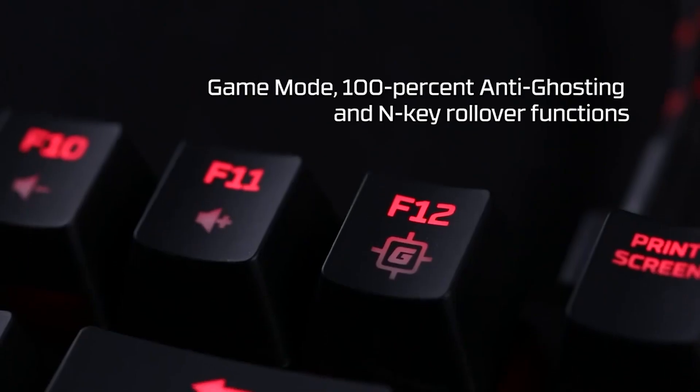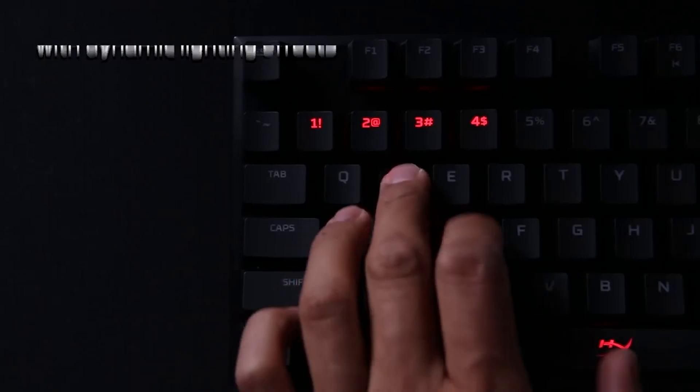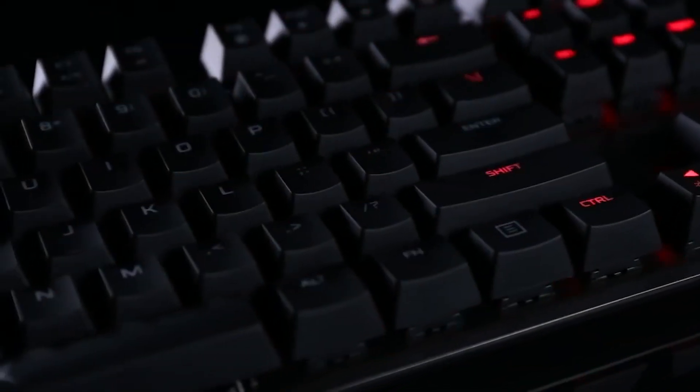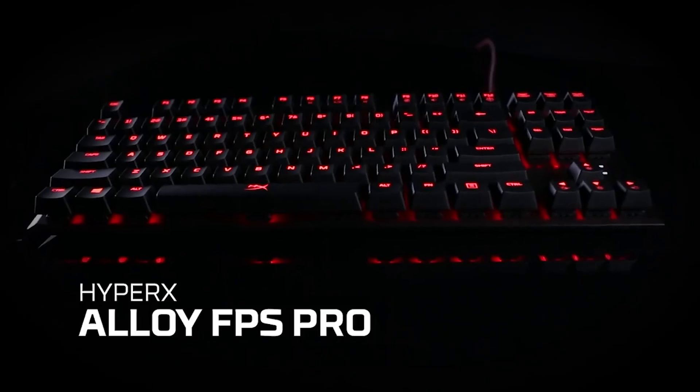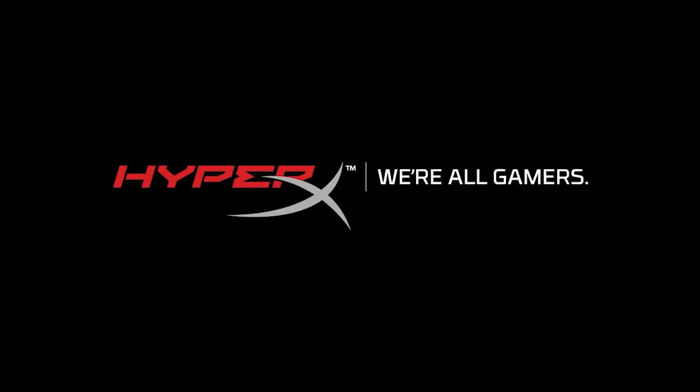Moving on to gaming, this board offers everything you could want from a high-end gaming keyboard. It comes equipped with Cherry MX Red switches, which can also be swapped for Blue or Brown, which are probably the best when referencing response and quick actuation. The Alloy FPS also comes with 100% anti-ghosting and full NKRO, meaning gamers looking to perform the act of button bashing will never experience missed key presses.